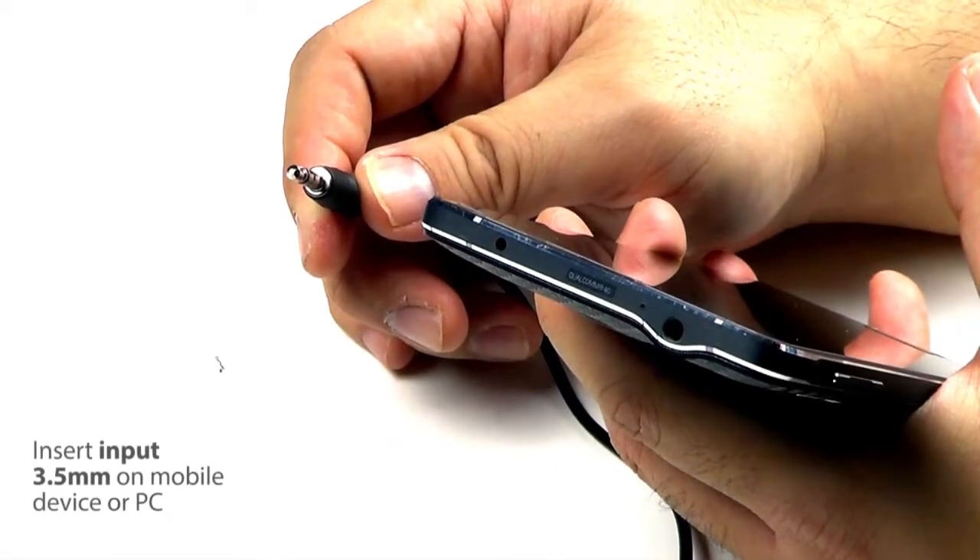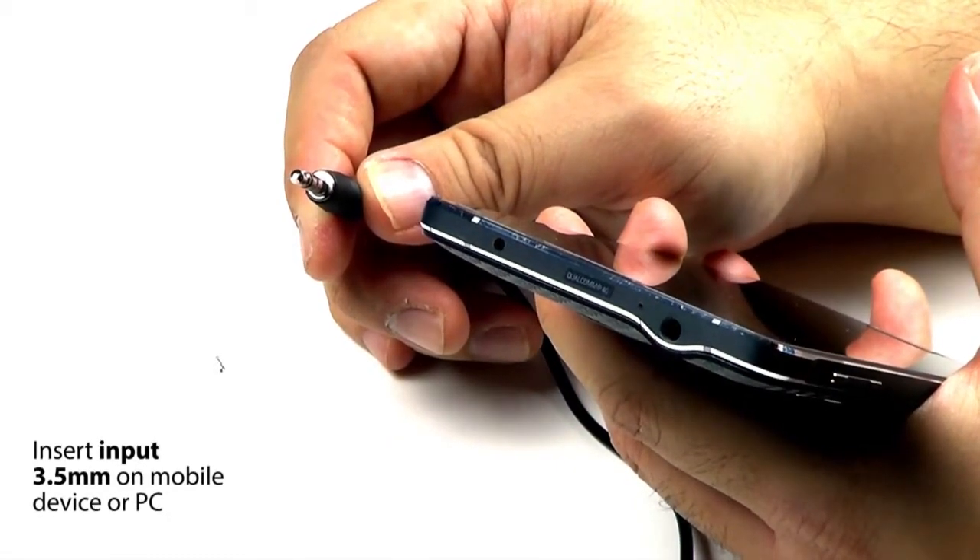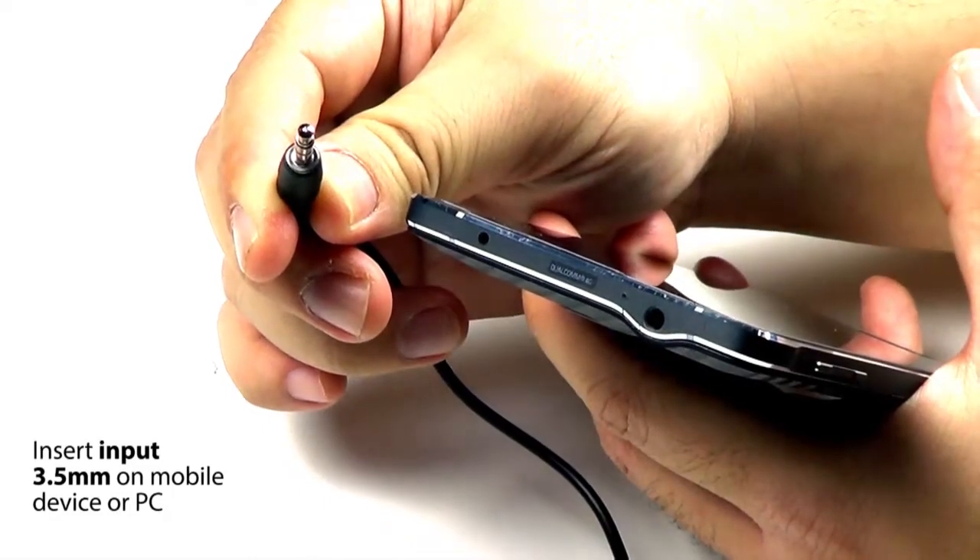Take the input 3.5mm male audio jack and then insert it into any mobile device or PC using the 3.5mm audio port.